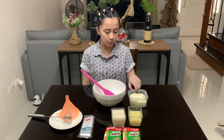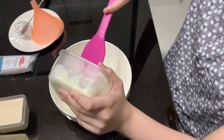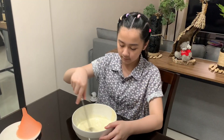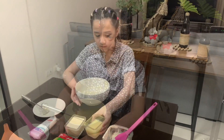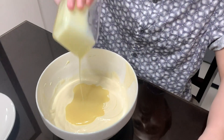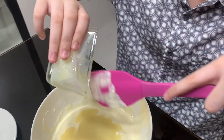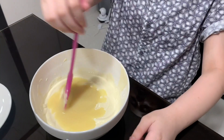First, we have to put the chilled all-purpose cream in the bowl. Next, we have to mix it to make it fluffy. Then we add one-half cup of condensed milk. You can use your spatula to get the excess out. Time to mix!